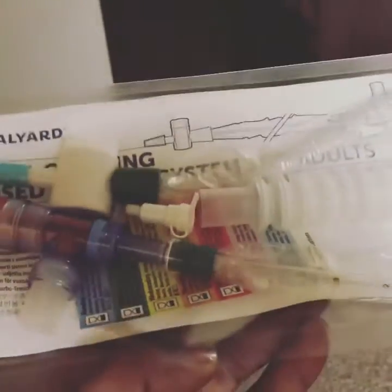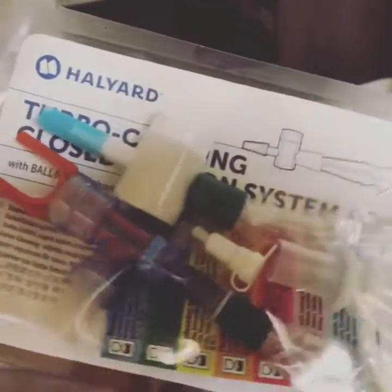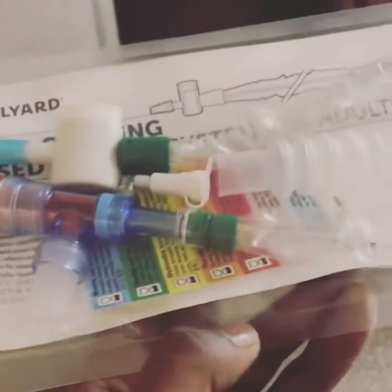This is our Ballard closed suction system that we have for patients that are intubated. After the patient is intubated, an endotracheal tube is placed in the airway — size 7, 7.5, or size 8.